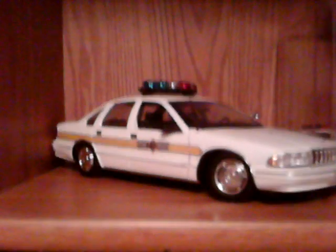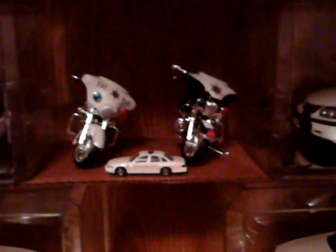These are all 1/18 scale. On top is a Matchbox 1/18 motorcycle — so HO scale — got my state police helicopter, command center, all in Matchbox scale.